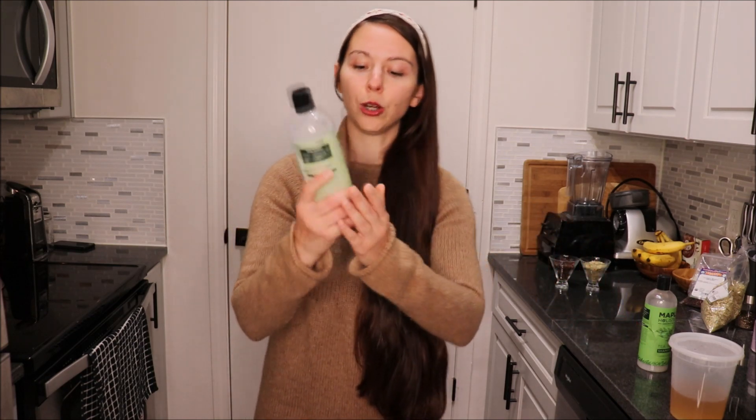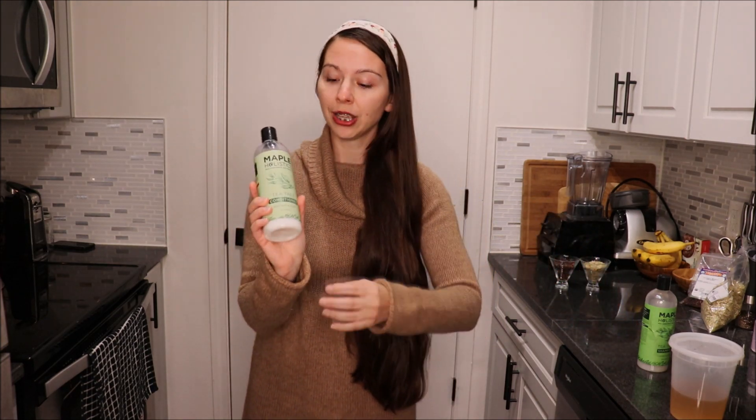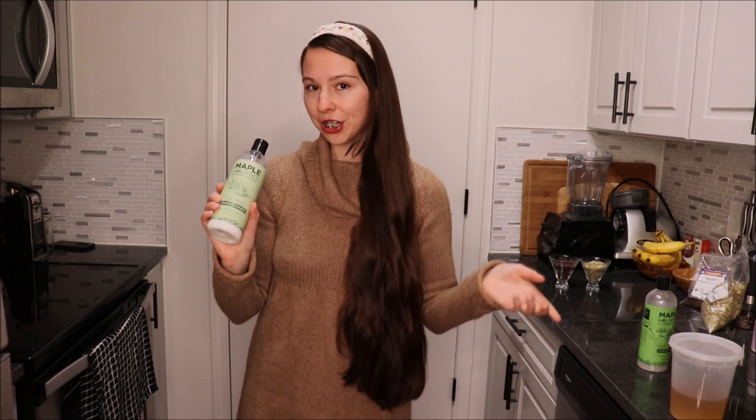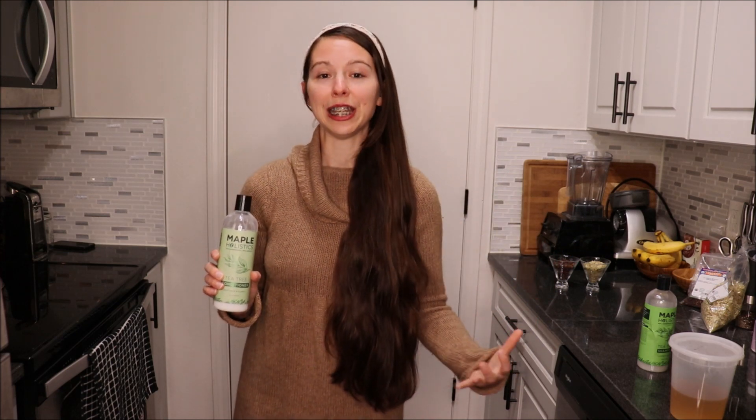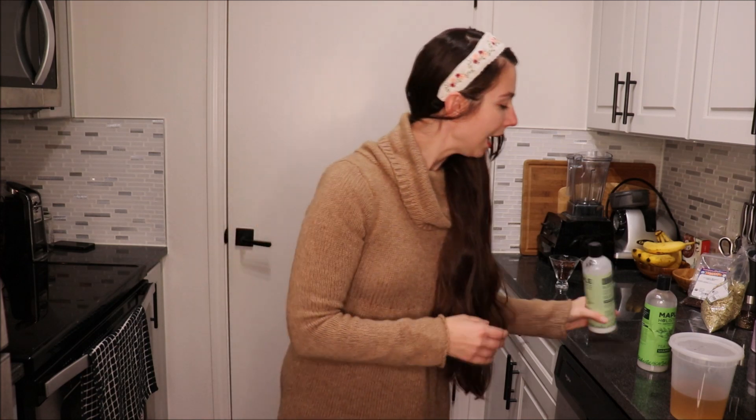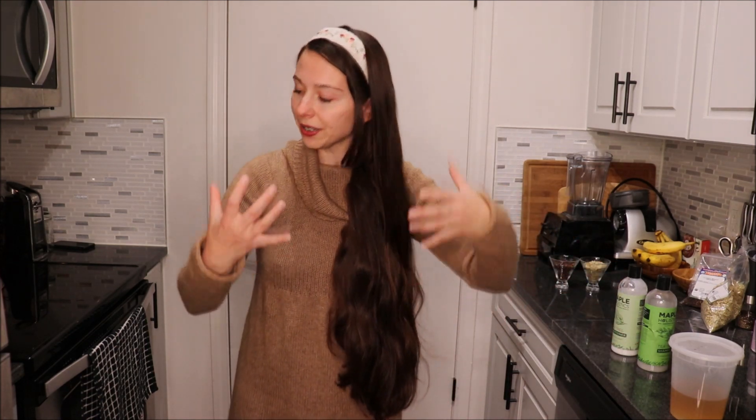I will still leave the hair rinse on and then go in with a little bit of conditioner. I will use less conditioner than usual when doing a hair rinse, especially because this hair rinse is very conditioning and it will make your hair very soft and smooth. After I leave the conditioner and hair rinse on for a couple minutes, I will just rinse everything out, and I can't wait to show you my results.